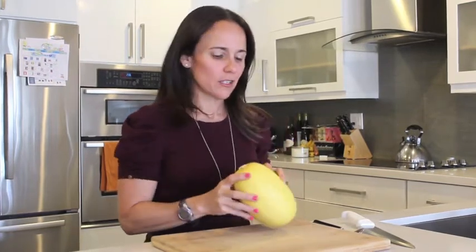I love this. It's a great veggie. It has a lot of nutrients. It's low in calorie, gluten free, and it's zero carbs. So this is a great alternative to pasta.